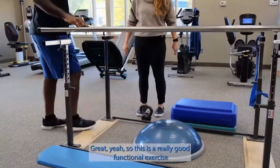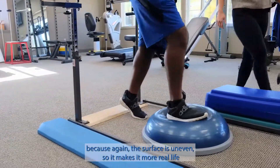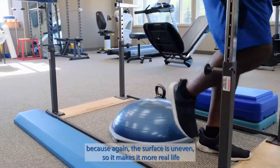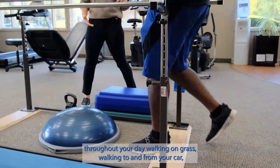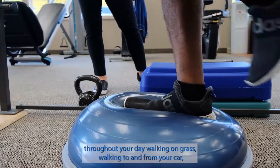This is a really good functional exercise because again, the surface is uneven, so it makes it more real life and what you have to do throughout your day — walking on grass, walking to and from your car, all those types of things.